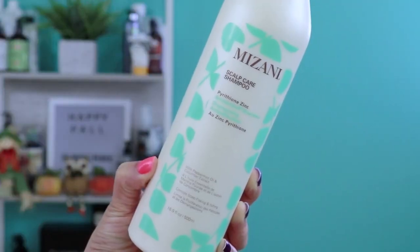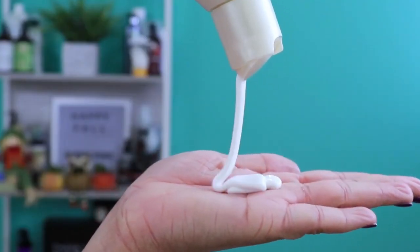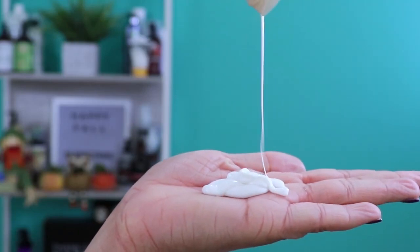Step two: cleanse. This moisturizing, nourishing, and calming anti-dandruff shampoo cleanses gently and thoroughly with pyrithione zinc to fight flaking and scaling. I'm just going to thoroughly massage it into my hair and scalp and then rinse.